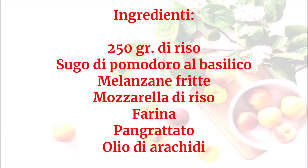Ingredienti: 250 g di riso, sugo di pomodoro al basilico, melanzane fritte, mozzarella di riso, farina, pangrattato, olio di arachidi.